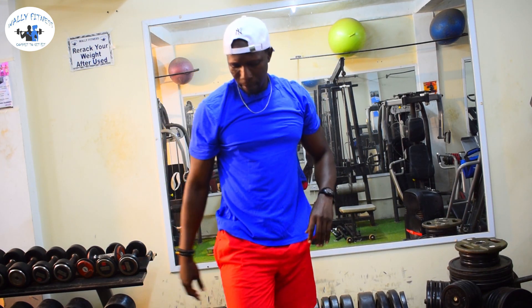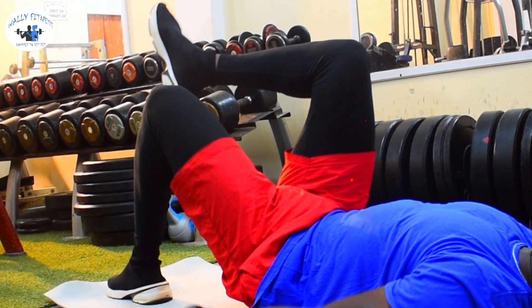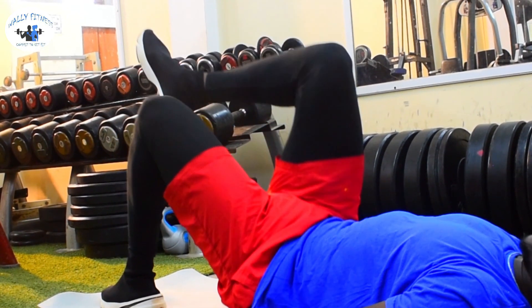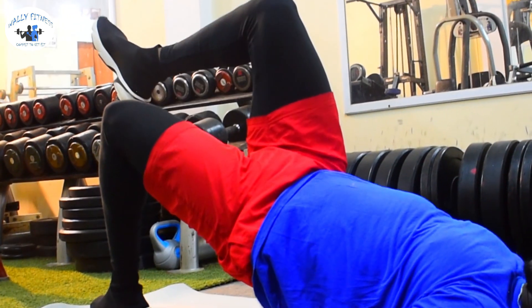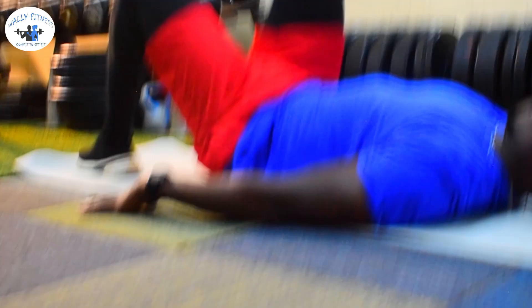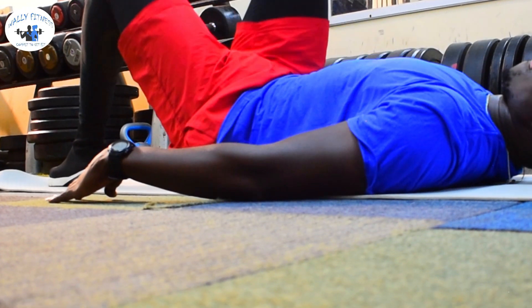We're going down to the mat. We have some glutes and hamstring workout. Here we go, everybody. Lie down on your back — all you need is to raise your hips up. One — drop it down. Two — come on. Three!